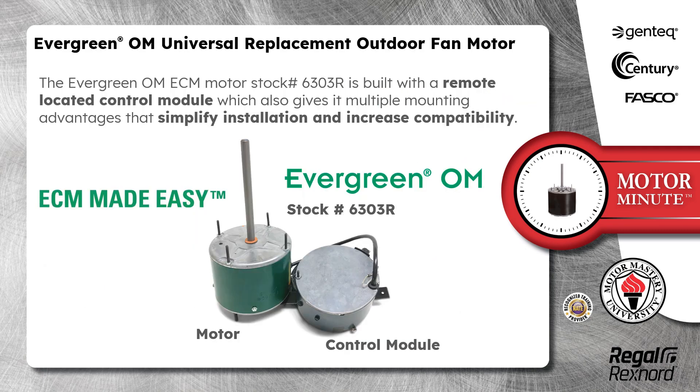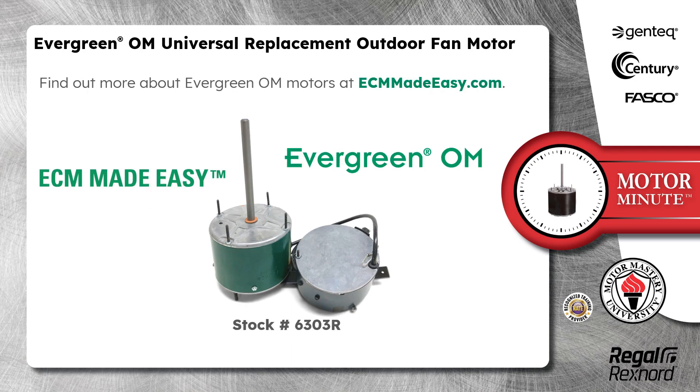The Evergreen OM ECM motor, stock number 6303R, is built with a remote located control module, which also gives it multiple mounting advantages that simplify installation and increase compatibility. Find out more about Evergreen OM motors at ECMMadeEasy.com.